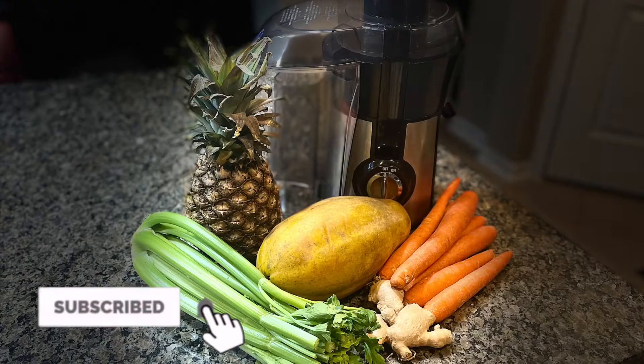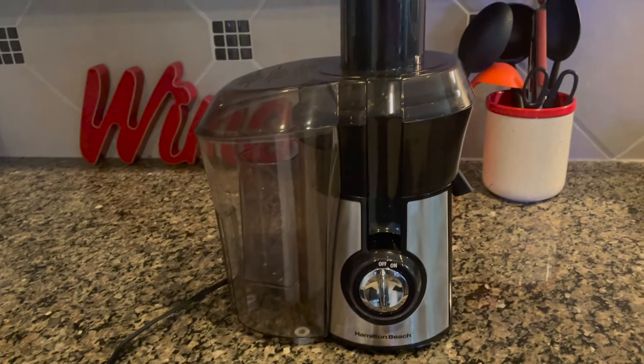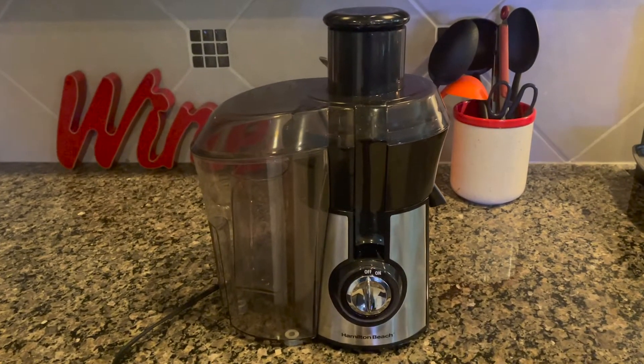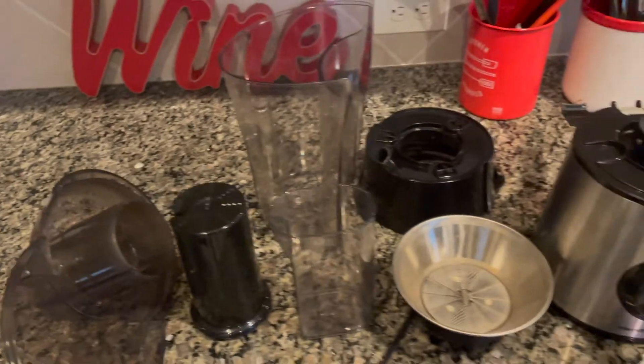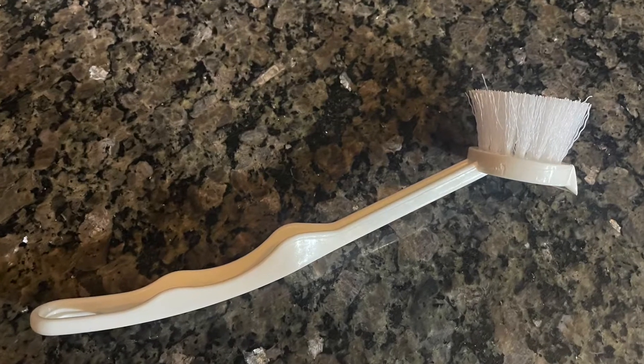Hi everyone, I'm Deidre. Welcome to my channel. Today I'm going to juice another recipe for you guys. I hope you love it. It also comes with a brush that can help you wash.